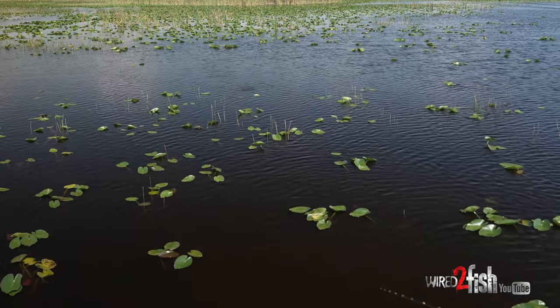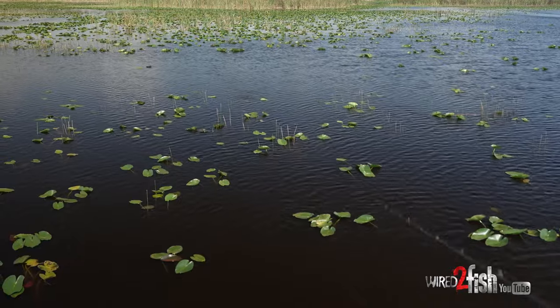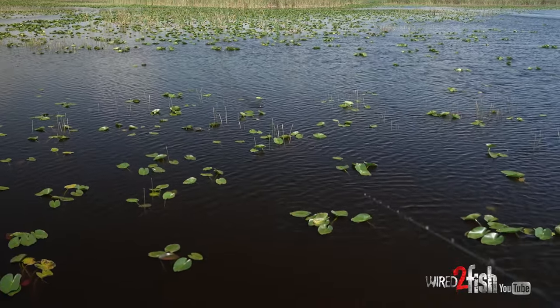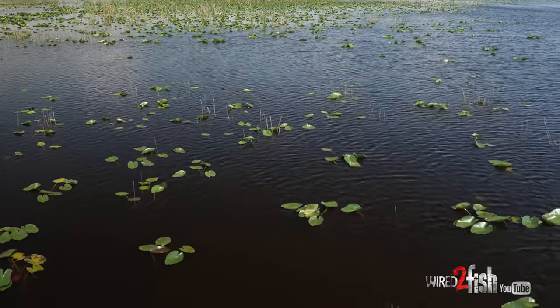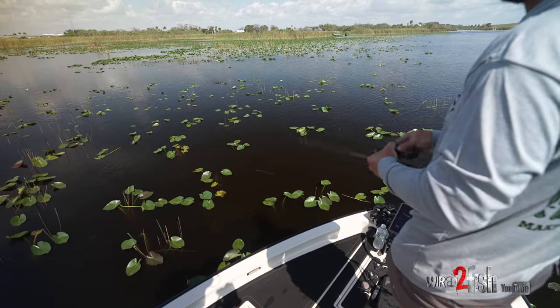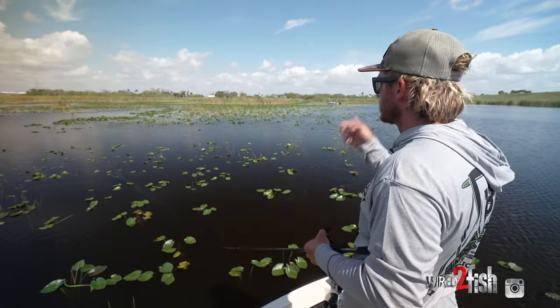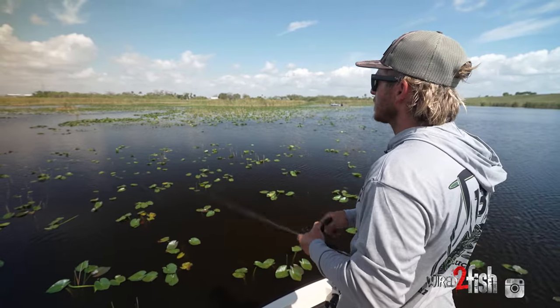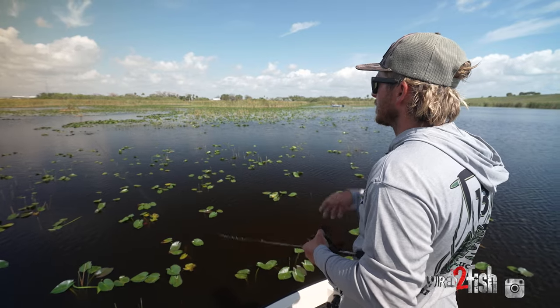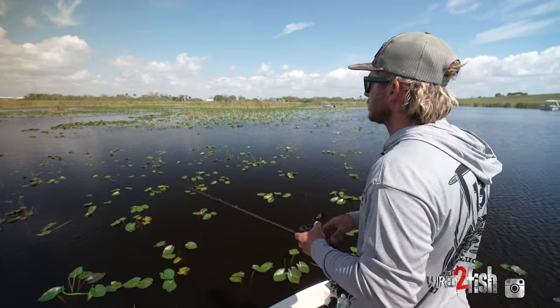Normally what I'll do is throw right back in the same spot and see if I can get a female. But if you don't, and you catch a couple males and no females, don't get discouraged. You can come back later in the day as the water temperature warms up — the females will pull up, dump their eggs, and then be more active, wanting a reaction bait or anything. They'll be more active, trying to eat something near their bed.